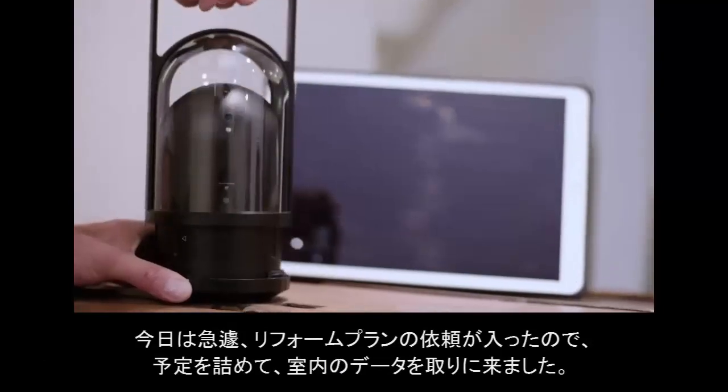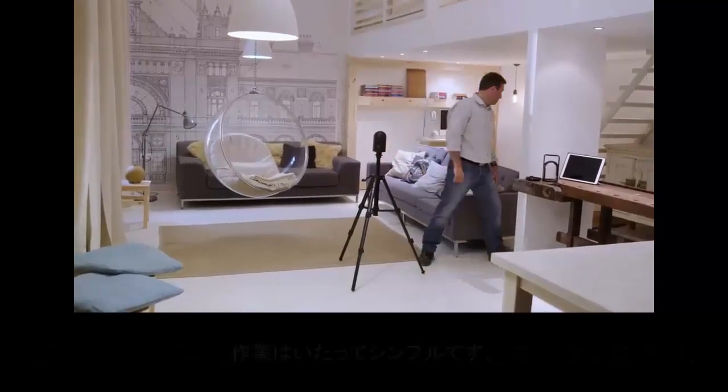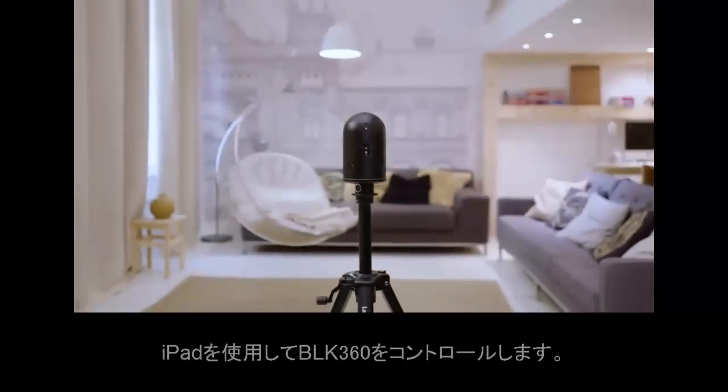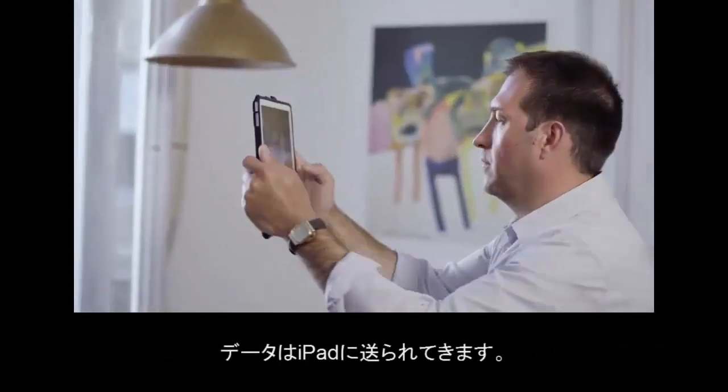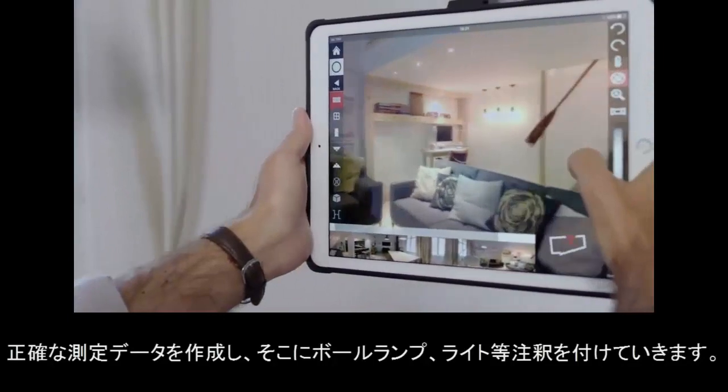Use the BLK360 imaging scanner in furnished rooms and control it from its intuitive iPad app. Create accurate measurements, annotations, and floor plans right on site.